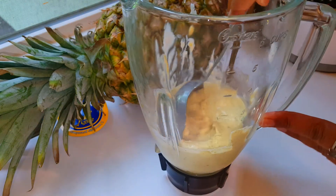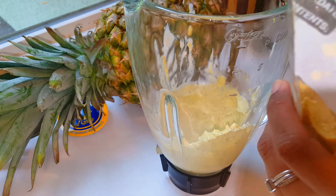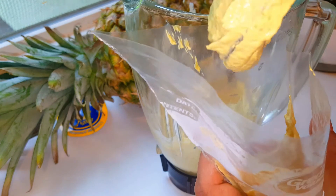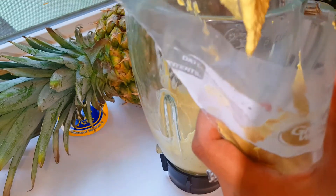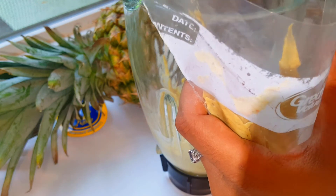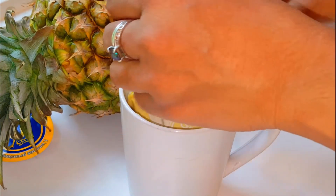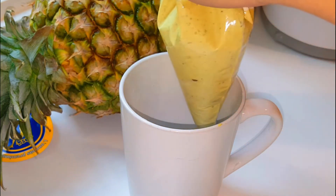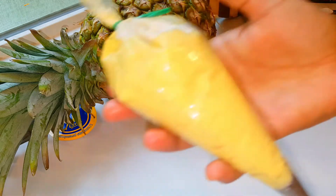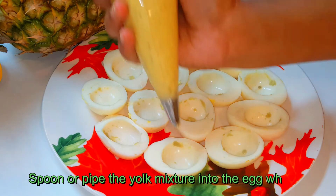When the yolk mixture is smooth, use it to decorate the egg whites with a piping bag. This saves time and makes the decoration look beautiful and neat.